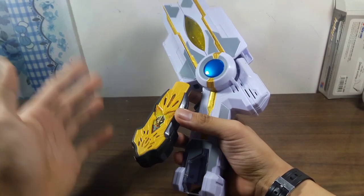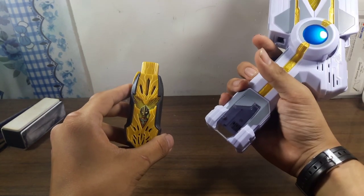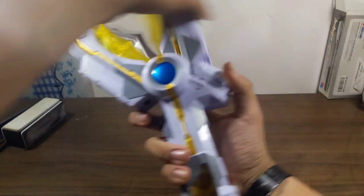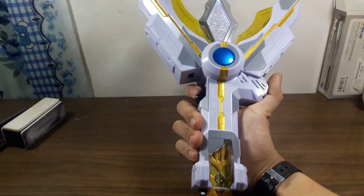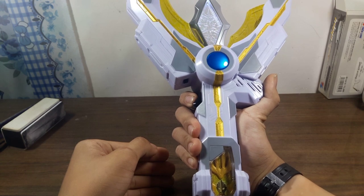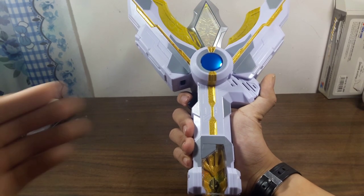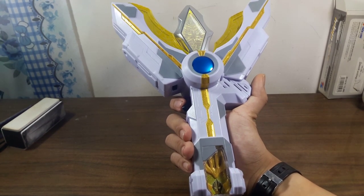Như tôi đề cập lúc nãy thì nó vẫn còn một chế độ âm nữa. Bây giờ tôi sẽ kích hoạt cho bão cồ nhé - Glitter Trigger Eternity, Glitter Cypherion. Mấy ông hãy bấm giữ thì nó sẽ ra một cái âm khác. Cái âm sau thì nó giống nhau hoàn toàn, cho nên là tôi sẽ không đề cập nhiều.